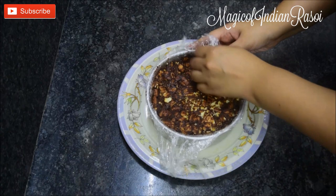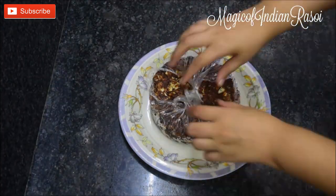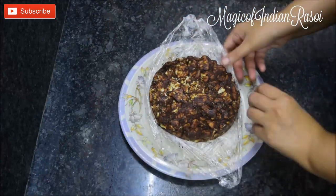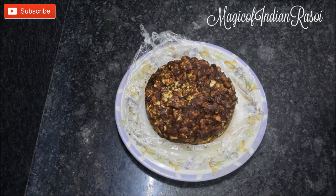After 1 hour, the cake has set quite well. Now we are going to unmold it by pulling the cling wrap out of the mold. We'll put the cake back into the refrigerator while we work on the ganache frosting.